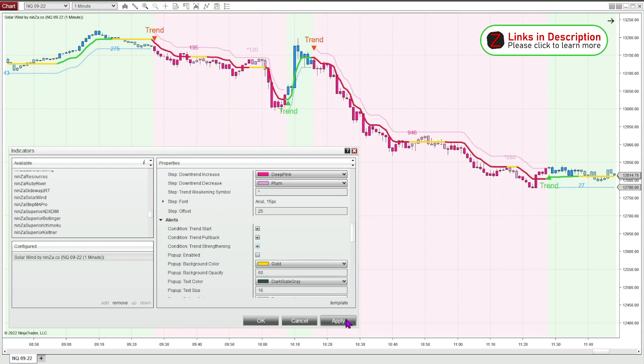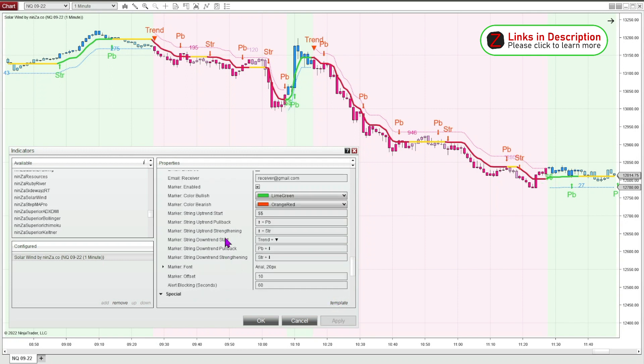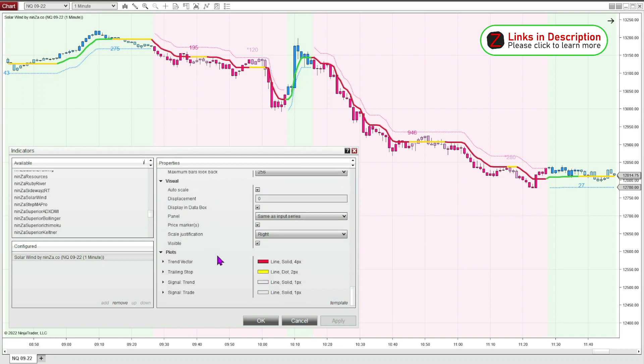Lots of different options. You can change the color of the markers and change what the markers say. You could make symbols that it'll print — pretty much anything you can come up with in your imagination. I'm actually going to get rid of all the markers. I just like to see the charts a little bit cleaner with just the bar color and the background. That's good enough for me to see what I need to see. I just made those adjustments so it's easier for me and my style of trading.